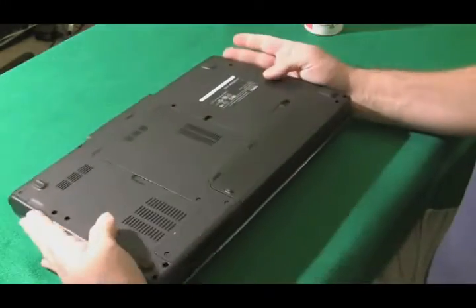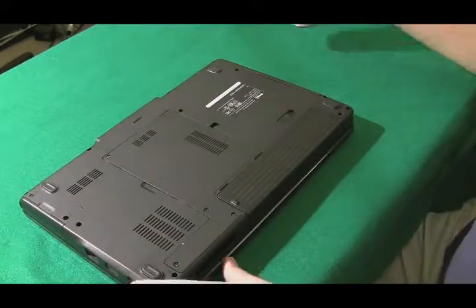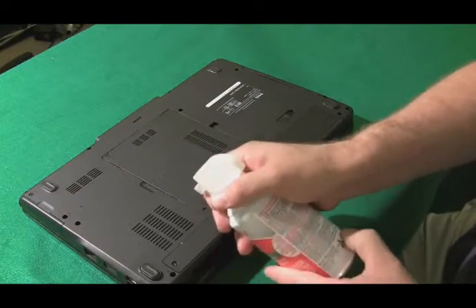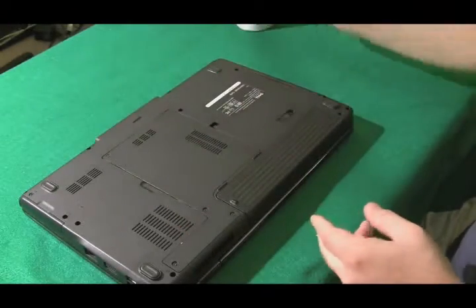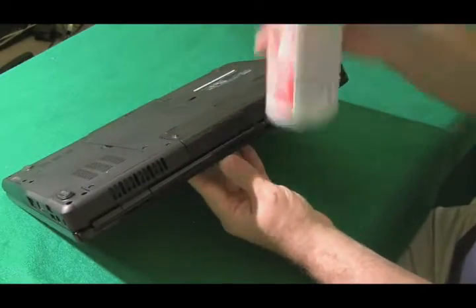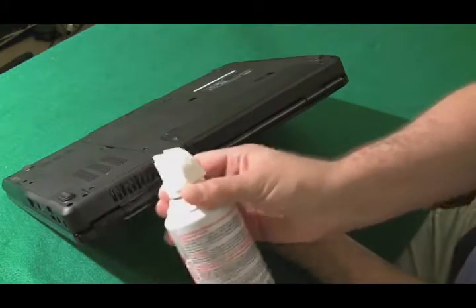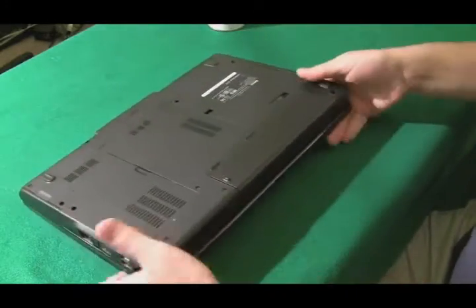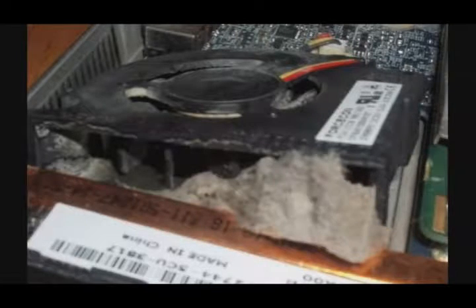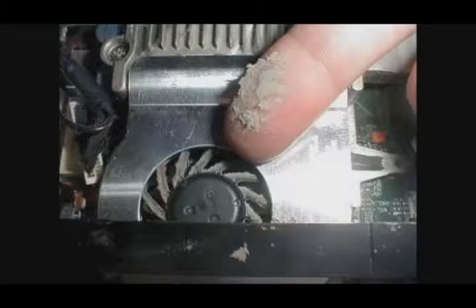Number three: computer shuts down randomly. This is a common symptom of a computer overheating, so let's make sure it's not an overheating problem first. Take a can of compressed air and blow it into the laptop at the bottom where the fan is and also through the heat sink on the side. You might see clouds of dust come out — that's a good thing — but make sure you get all the chunks out before turning it back on, because chunks of dust stuck inside can cause the fan blades to stick.